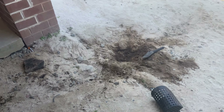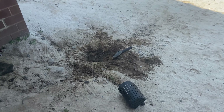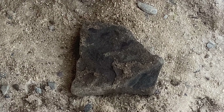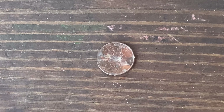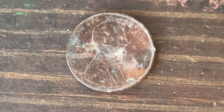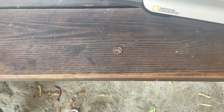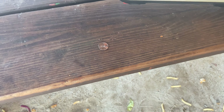Just dug up another high tone, and that rock right there caused me a lot of trouble for a penny. 2004 Philadelphia, and it is corroded over like crazy. Let's move on to our next target.